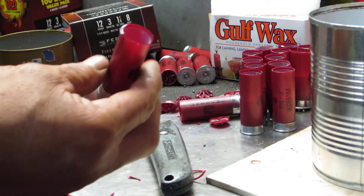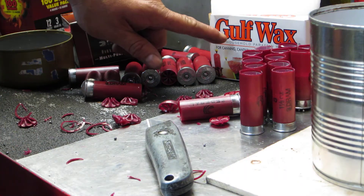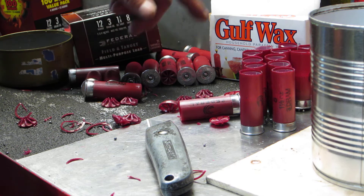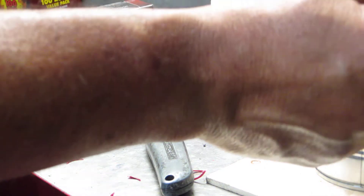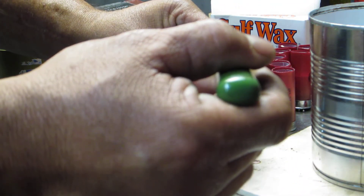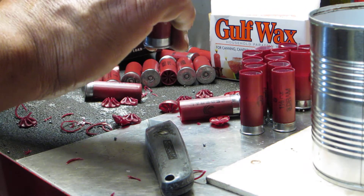Then you pull off the bungholio dime. It's called that because it looks like a bungholio and it's about the size of a dime. Do not go past the shot cut. When you fill these up, you heat up some standard candle wax — this one's called golf wax. Grab some shot; this has already been pre-melted. You're only going to fill it up to the top of the shot cup.